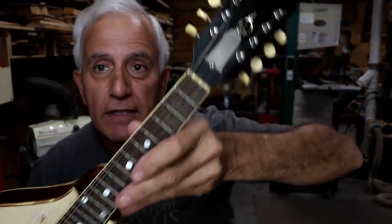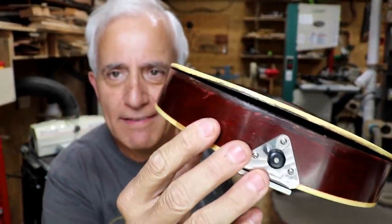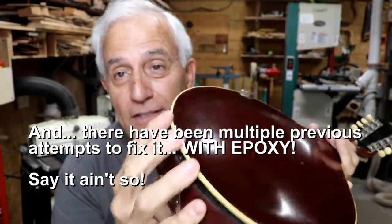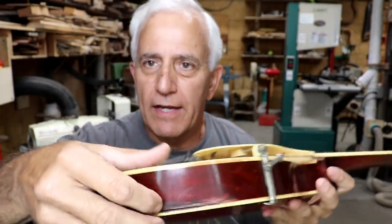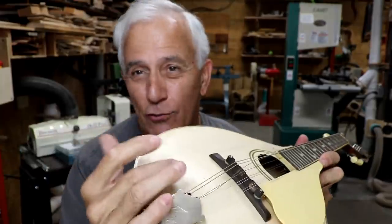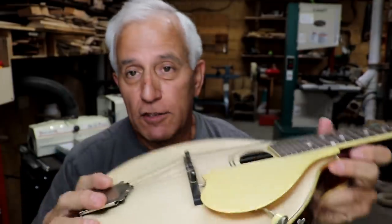The next one in line is a 1920s-ish Gibson mandolin. It doesn't look too bad at first, until you see that the sides are sticking out past the back almost a quarter of an inch on one side, and in about an eighth of an inch on the other side. You try to get all that torque back into place — that ain't easy either. It's not a simple fix; it spent a lot of years getting into that shape and it doesn't want to move back out of it.